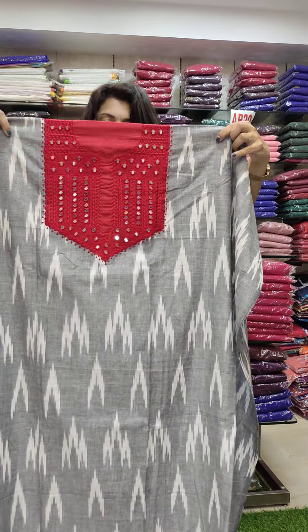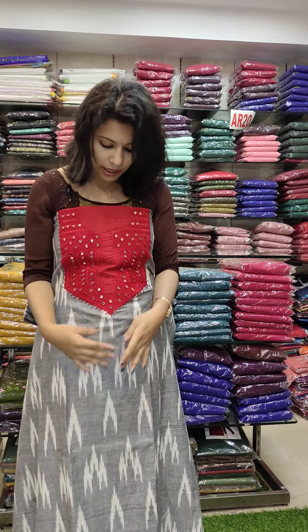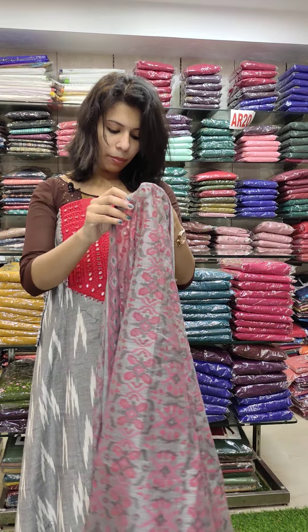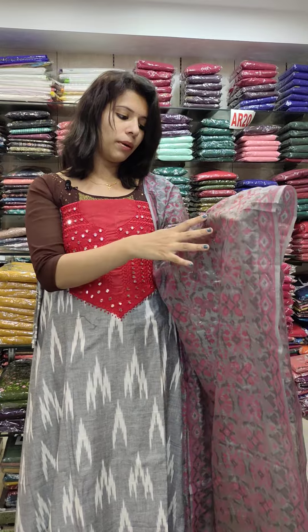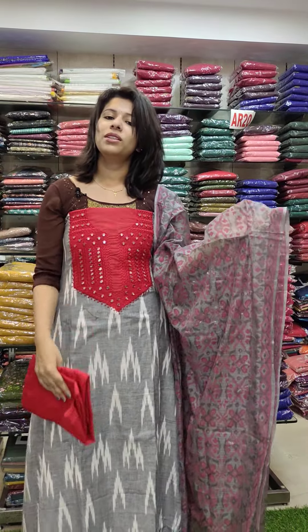This is the same fabric — a restock set. This is a summer season, comfortable fabric with embroidery. This is the original mirror work. This is the bottom PV fabric with a Safari work pattern, priced at 1000, 580.